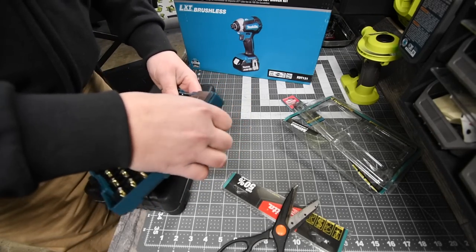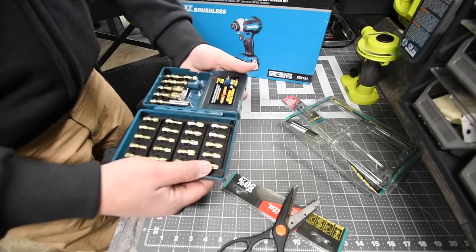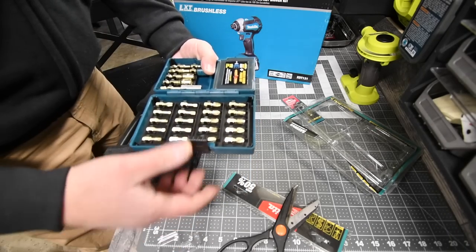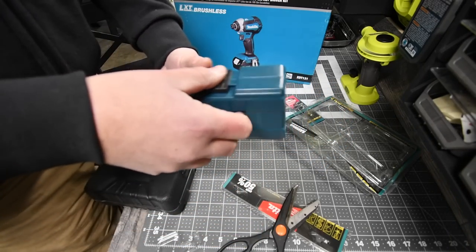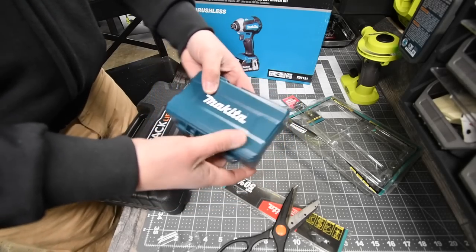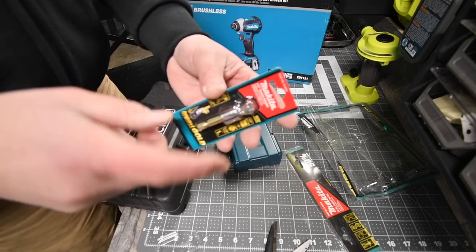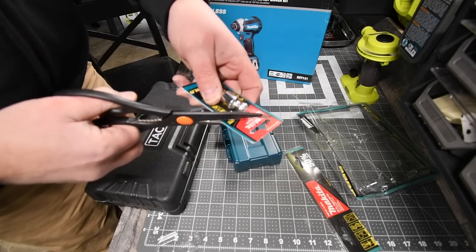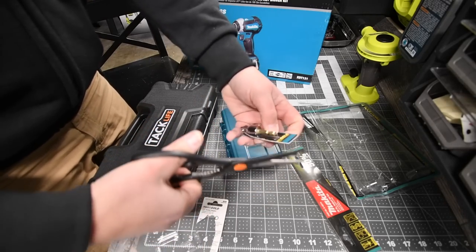It's just storage — I thought there was going to be a lot of bits in there, but there are not. We can take this plastic out. That's what I got with the kit. While I was there, I also got the half-inch to a quarter-inch hex socket adapter. We are going to test this out as well in this video.